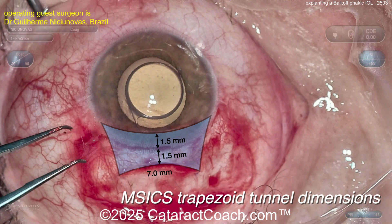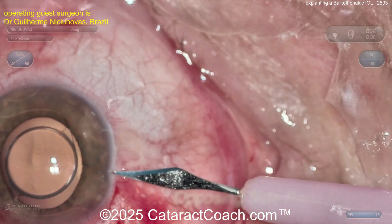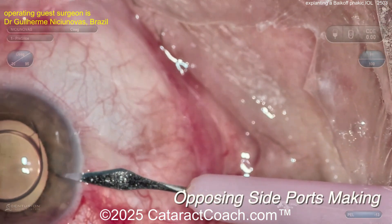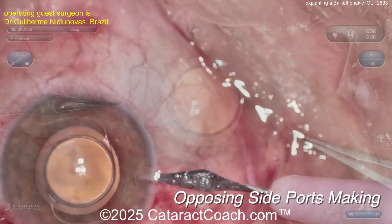This is a relatively soft nucleus, so it can come out very easily. If you had a very dense nucleus, you may need a little bit larger opening, a little wider. Here comes a paracentesis — there's one on one side, and then another on the other side.